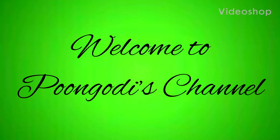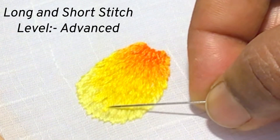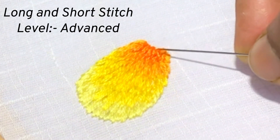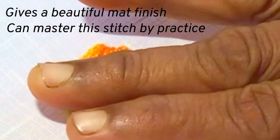Hello, welcome back to my channel. Today let us learn long and short stitch. Long and short stitch seems so difficult and tough. Yes, this is a difficult stitch which needs training. You need a lot of practice to get it right.